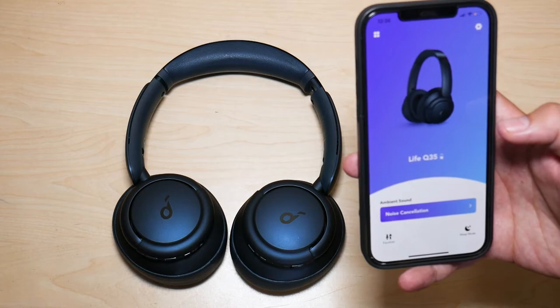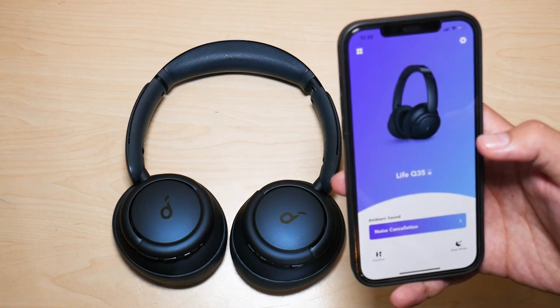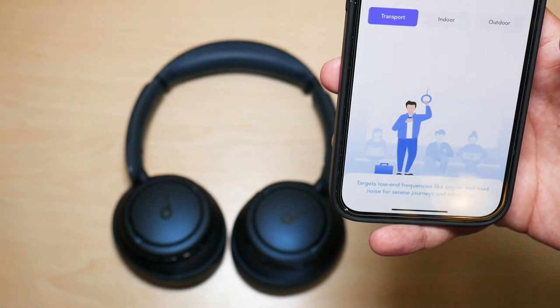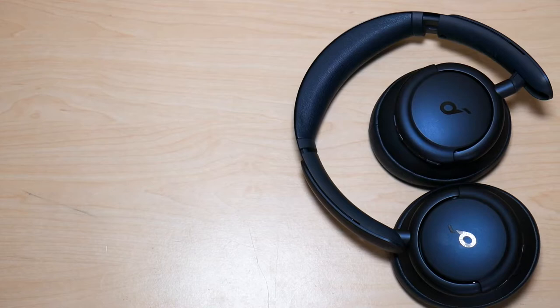Another pro worth mentioning — and this is not exclusive to the Soundcore Life Q35, it's also available on the Life Q30 — is the Soundcore app. I love that app. I love the fact that I can go in, change the equalizer, update my headphones, and toggle to different listening modes. It is great, and I wish more headphones had this feature where you can control a lot of aspects from the application. The ability to control the headphones from the Soundcore app is a great, great pro.